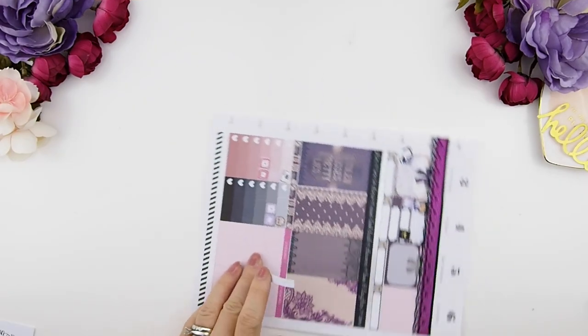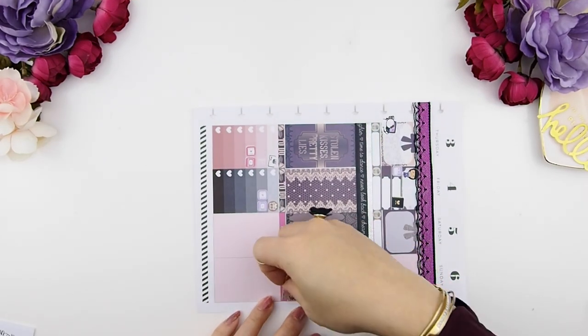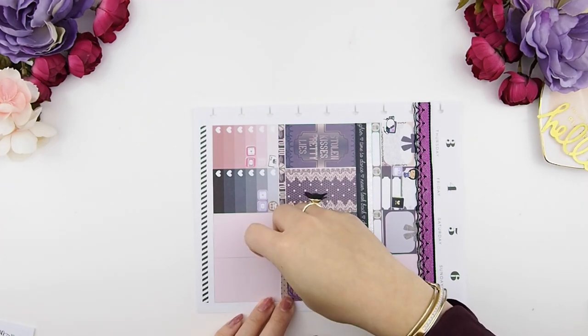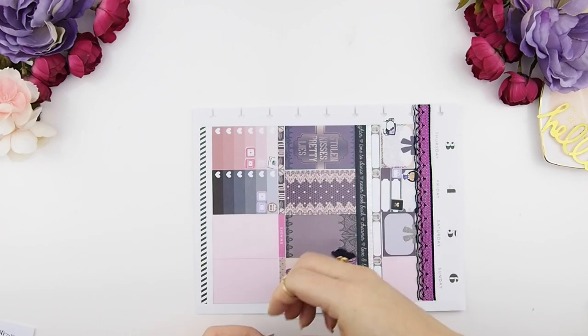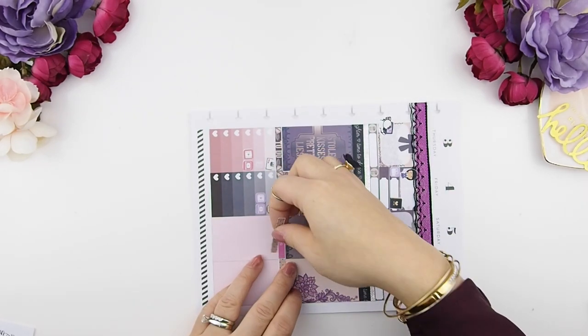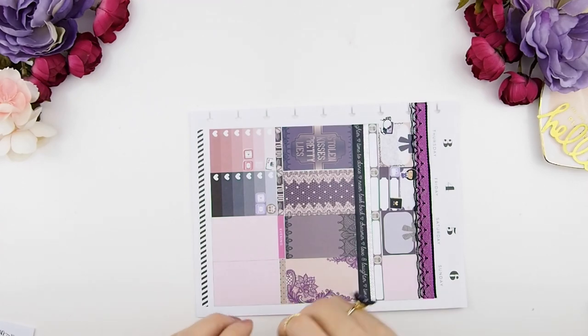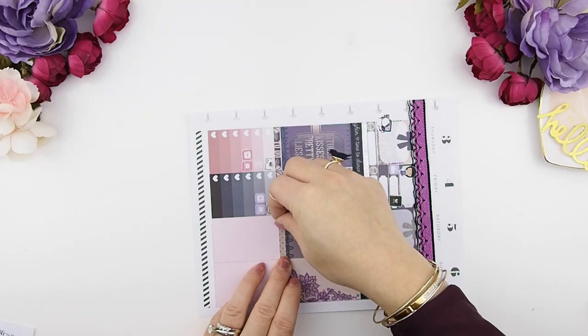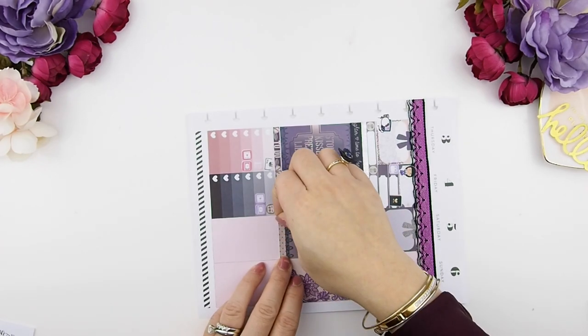For the bottom section of the weekend, I'm going to cover the headers with blank headers that come with the kit. I usually like to work from the outside in because I like straight lines on my outside border, so that's why I turn my sheets around and work from the outside into the week.